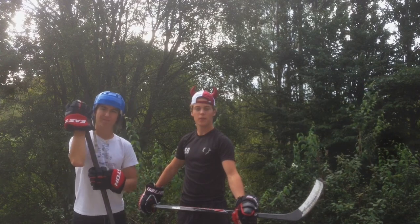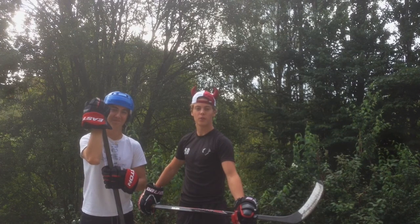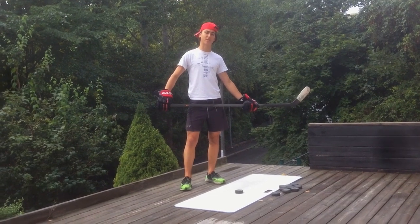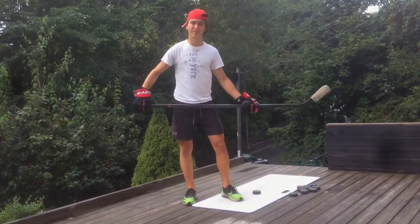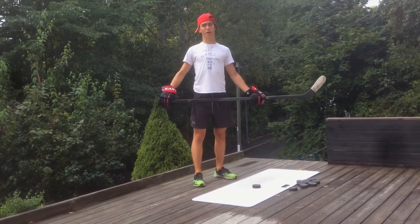Now we will show you the last kind of shot — the slap shot. There are many different ways to do this one. I will show you the most classic and the modern way. In the 21st century we have introduced composite sticks to the hockey world — that means they can flex, as you can see. So there are many ways now to make a slap shot.